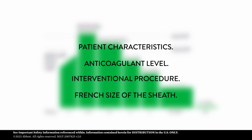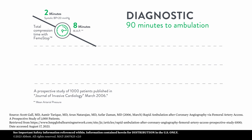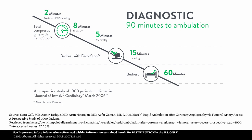Enclosed with FEMO Stop Gold, you will find a compression time example. The Freeman Hospital in Newcastle, UK, has developed a protocol with only 90 minutes to ambulation following diagnostic cases. For more information, ask your local sales representative.